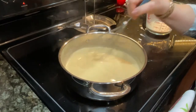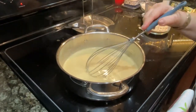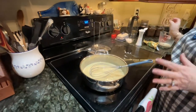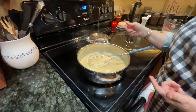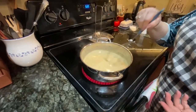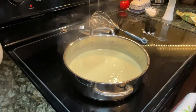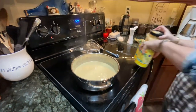I like macaroni and cheese without it being baked because I get more of a sauciness on it — it doesn't get absorbed into the noodle. So anyway, that's about as far as we're going to go on that. I have about four ounces of milk left, and I can turn this up and thicken it more, but I don't really need it thick, so I'm going to start putting the things in that I like.